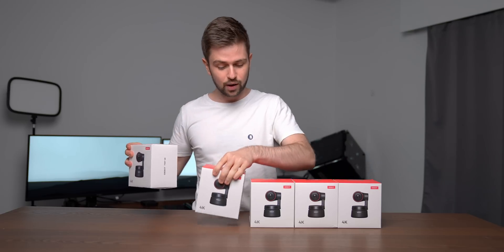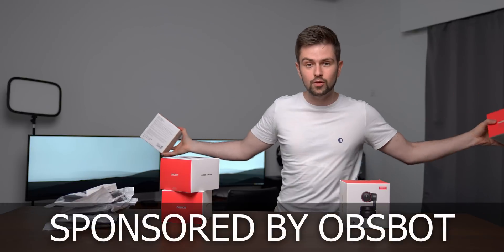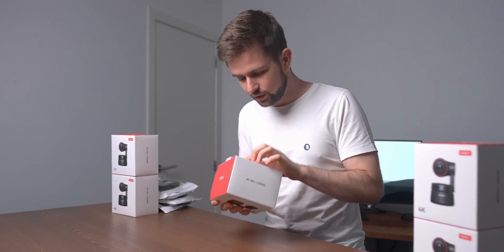Here I don't have one auto-tracking webcam — I have five of them. I'm going to spread these cameras around the room and the goal is that it would be possible to walk around, build a setup, get stuff and always be in the frame because all of these cameras are going to be tracking me. I'm also going to try to switch between the cameras with my voice by saying camera one, camera three.